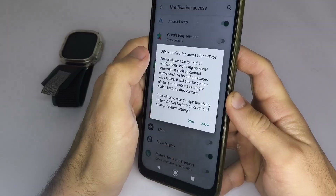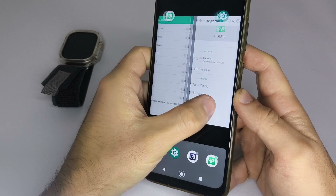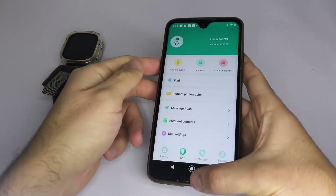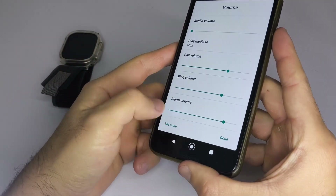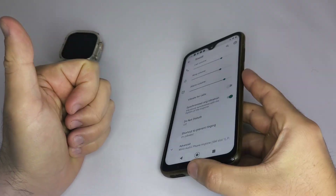Once activated, we will return to the eWatch Pro application and activate the apps again — be it WhatsApp, Facebook, Instagram, or any other. Once everything is enabled, make sure your phone isn't blocking notifications and that Do Not Disturb mode is turned off, otherwise your smartwatch won't receive notifications.